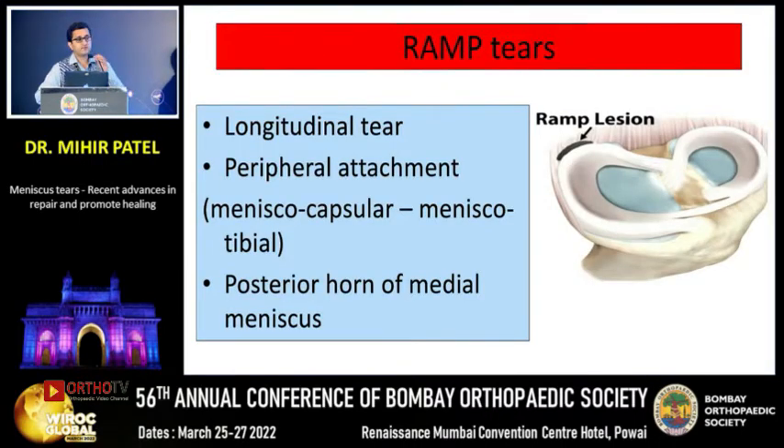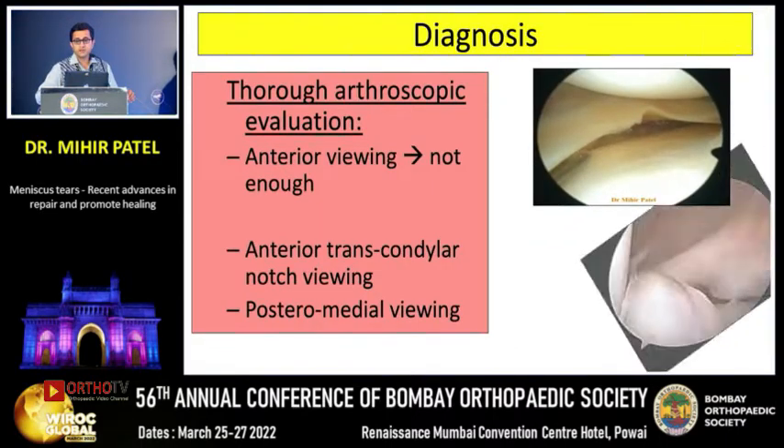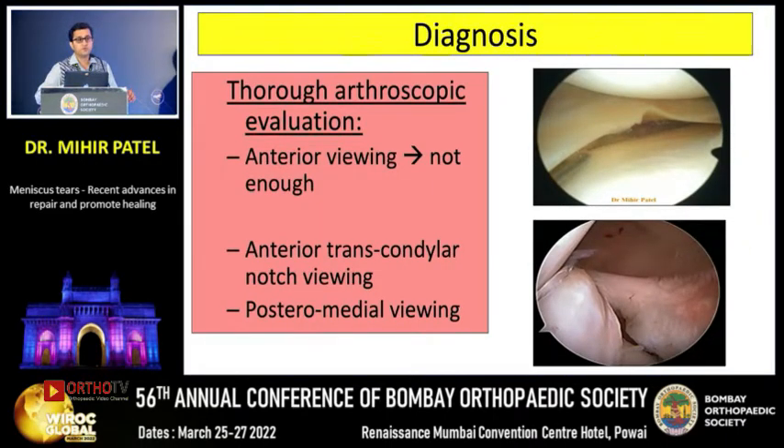Something new we are seeing is ramp tears — newly identified, although described previously. They are typically longitudinal tears in the peripheral attachment of the meniscocapsular and, more specifically, the meniscotibial part of the posterior horn of the medial meniscus. They are very commonly seen in patients with ACL tears, and if we don't recognize these tears, we are going to miss them — because anteriorly these tears look normal.